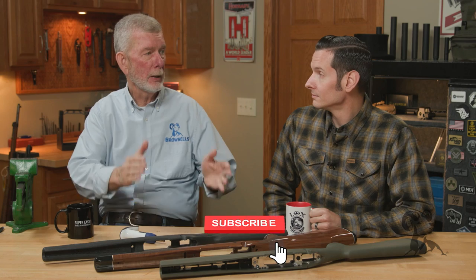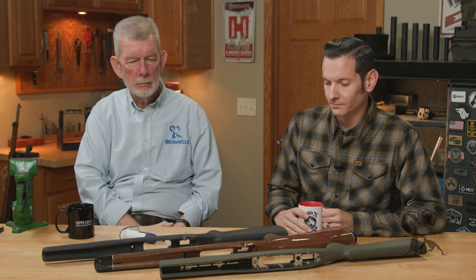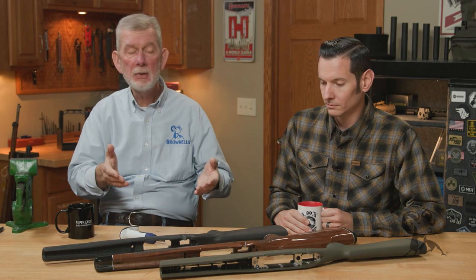Hi, it's Stephen Caleb with Brownells, and today we've got some important information on torque specs. So torque, even though it's firearm specific, that's not all it is specific to. It depends on what you're putting on that firearm. We're talking action screws today. And the torque spec on action screws has really nothing to do with the rifle you're putting it on — it's all about the stock and what it's rated for.